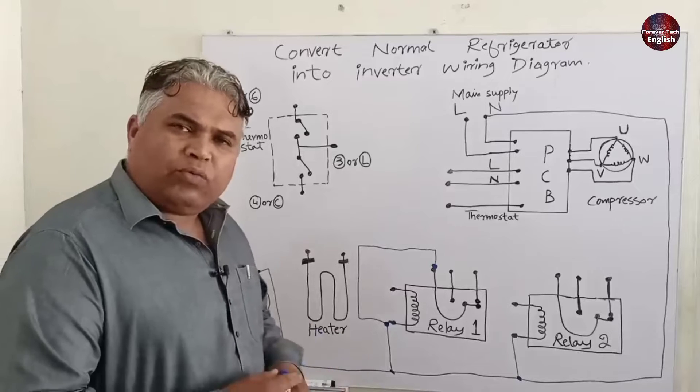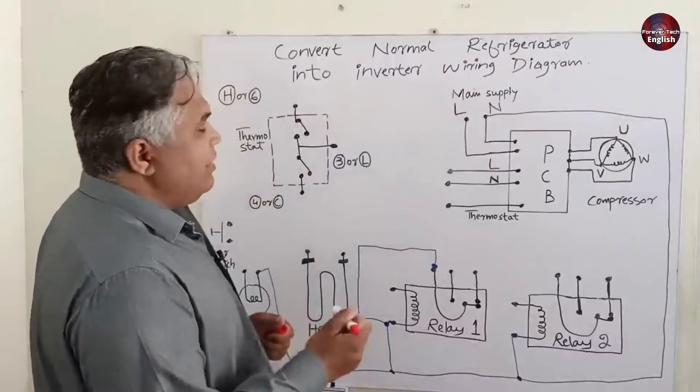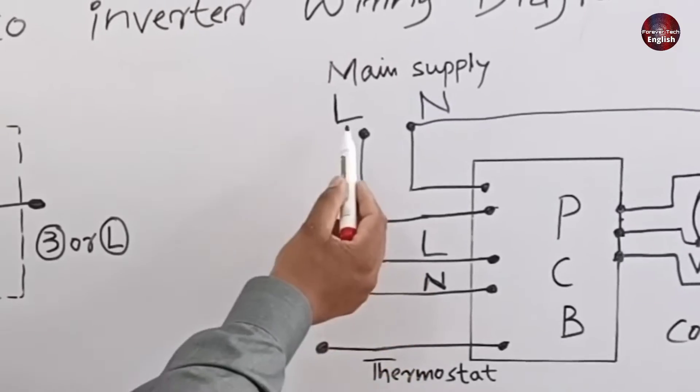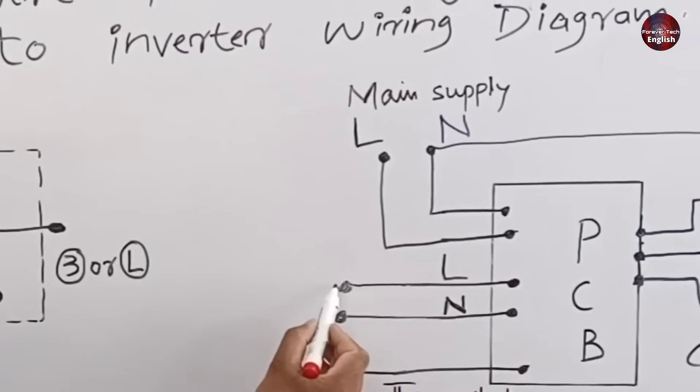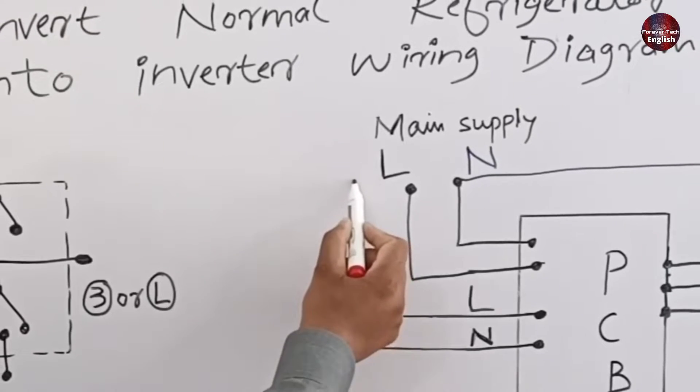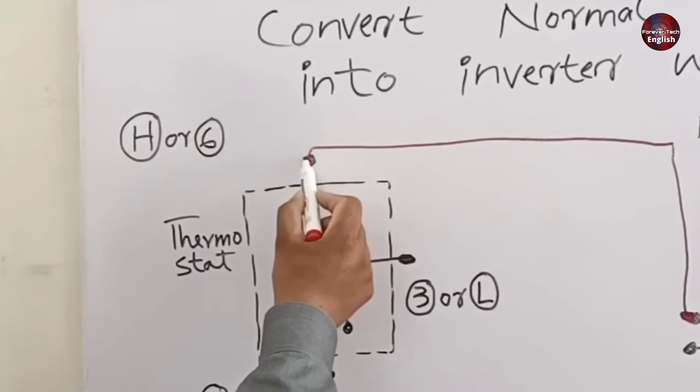I will now make the connections for the phase wires, using the red marker. The first is the main line connection, and the other is passing from inside the control board. I will use this line connection, which will be connected with the thermostat number 6 or H number terminal.